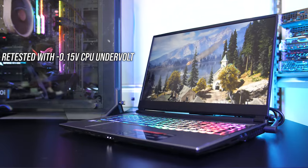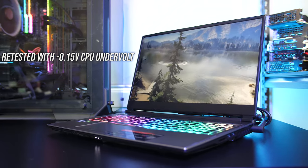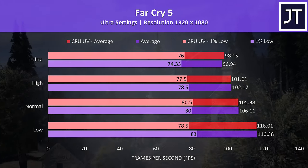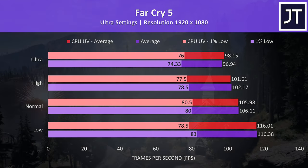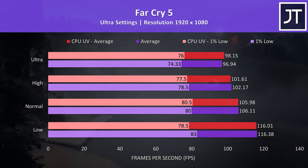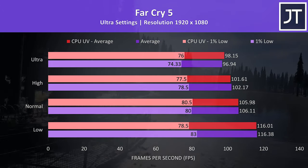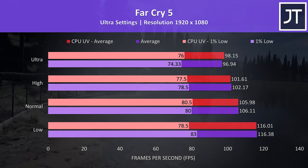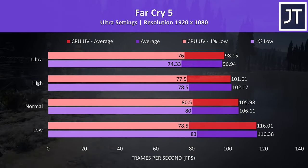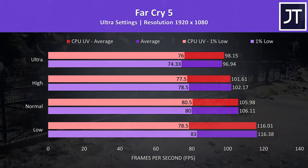We've got the option of undervolting the CPU to improve performance, so let's see how this actually does in games. I tested Far Cry 5 with the built-in benchmark at 1080p — basically there's no real difference at least in this specific title. Results were mostly within margin of error in terms of average FPS at low, normal and high settings, with what appears to be a slightly higher improvement at ultra. This surprised me a little considering the lower results at lower settings mentioned earlier, which would appear to be due to CPU performance, but undervolting didn't seem to help.